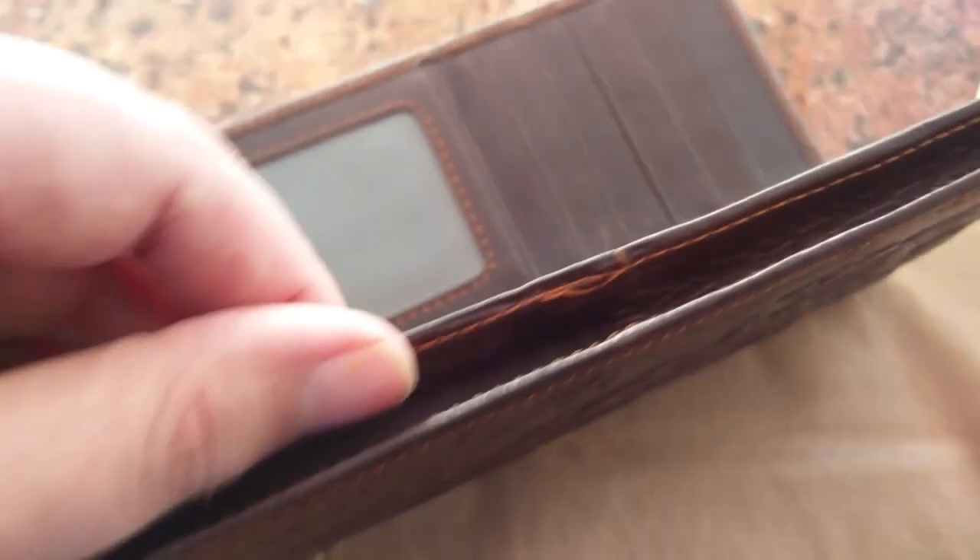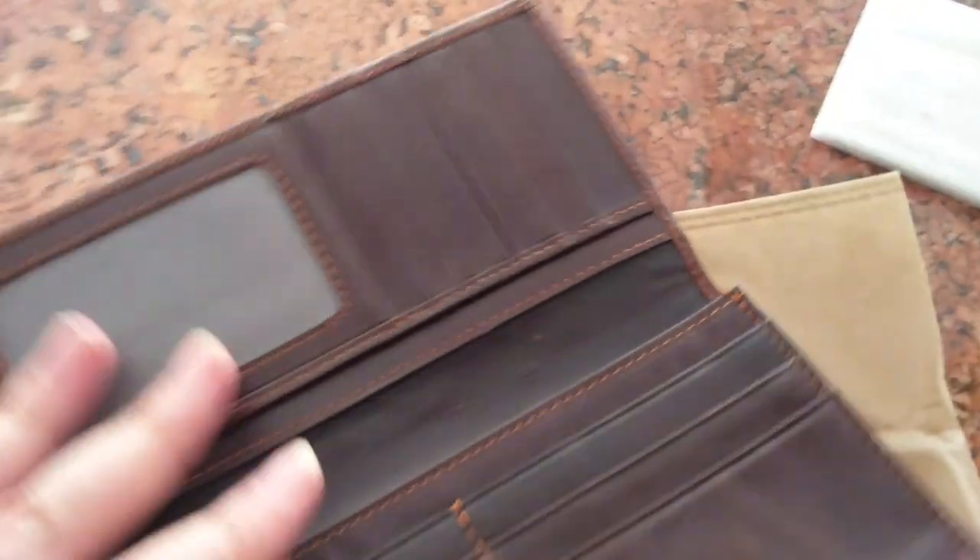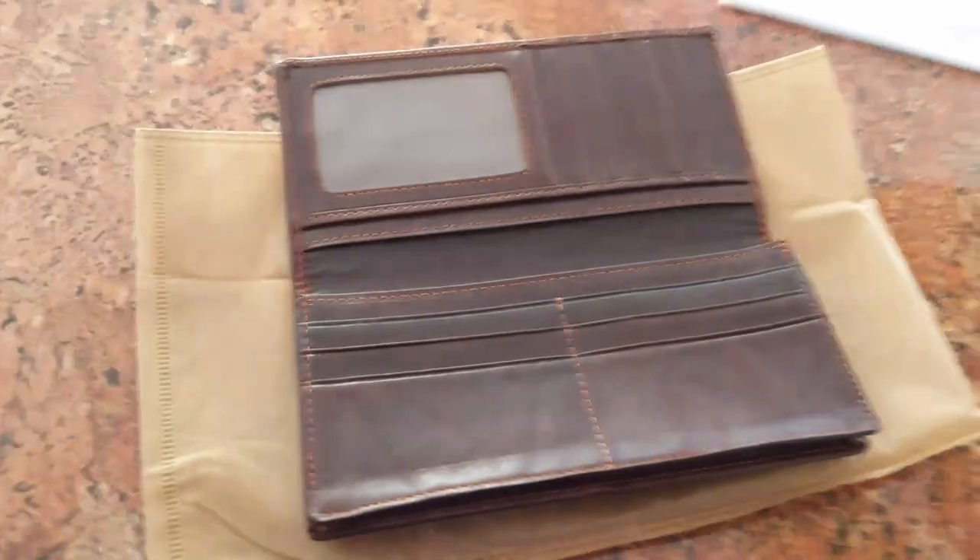Small flaws, nothing unexpected for the price. I will update with the durability as long as it lasts.